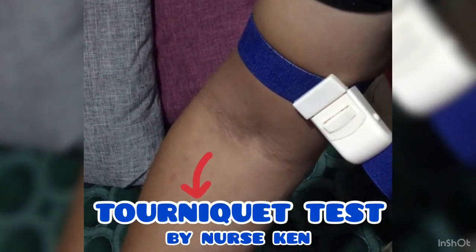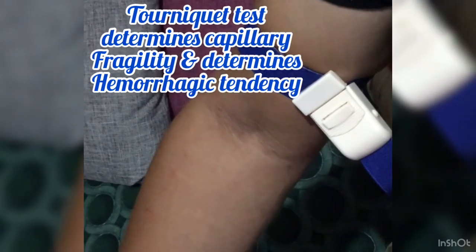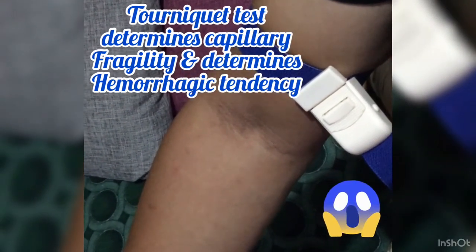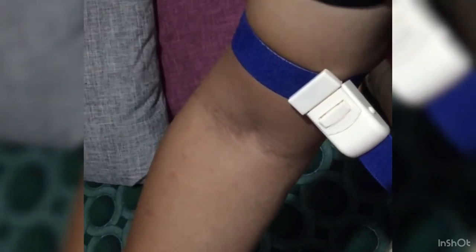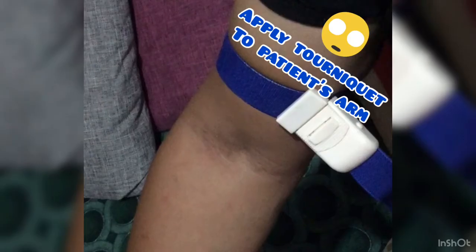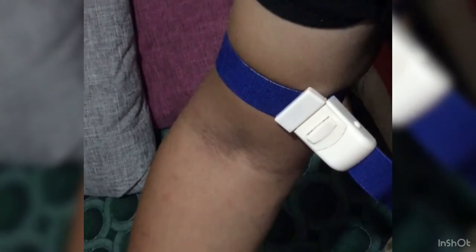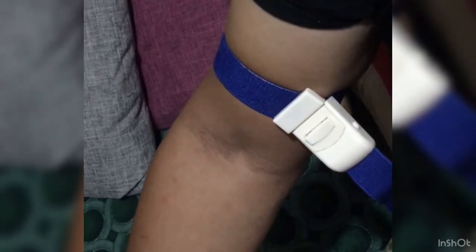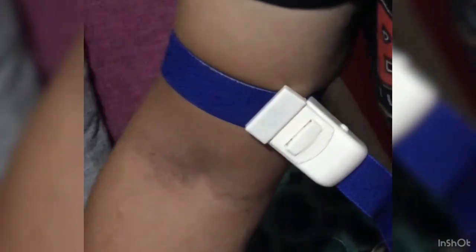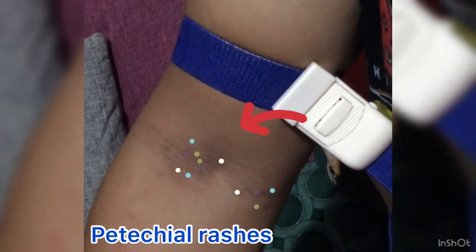This is a tourniquet test, a diagnostic procedure to determine suspicious cases of dengue hemorrhagic fever. What you're going to do is apply a tourniquet over the hands of your patient or client, then leave it for about five minutes, and note for particular rashes over the site.